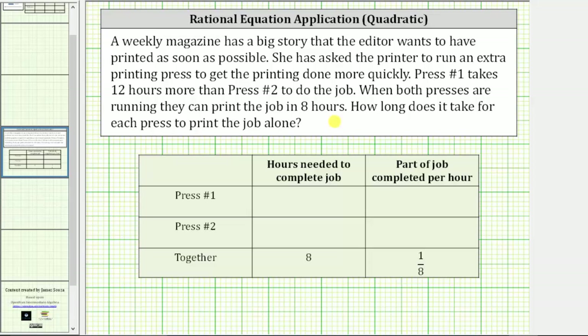To answer the question, we will first organize our information in a table where we have a column for hours needed to complete the job, and then a column for part of the job completed per hour. We have a row for press number one, press number two, and a row for when the two presses are working together.